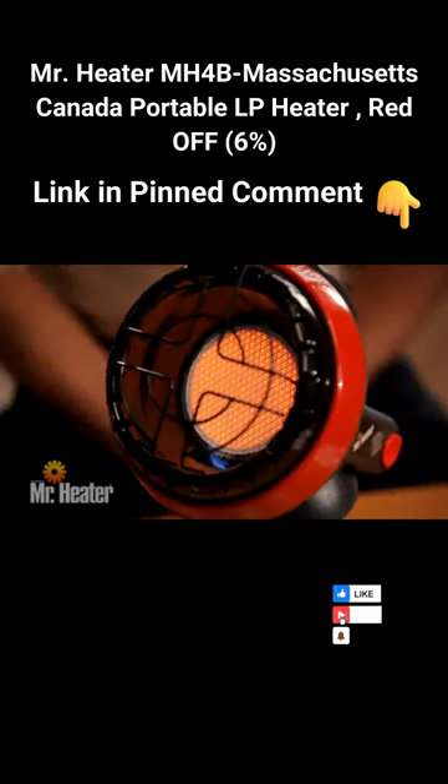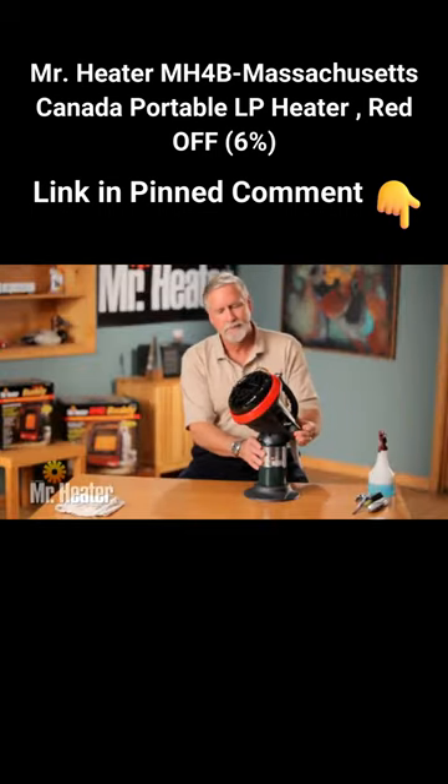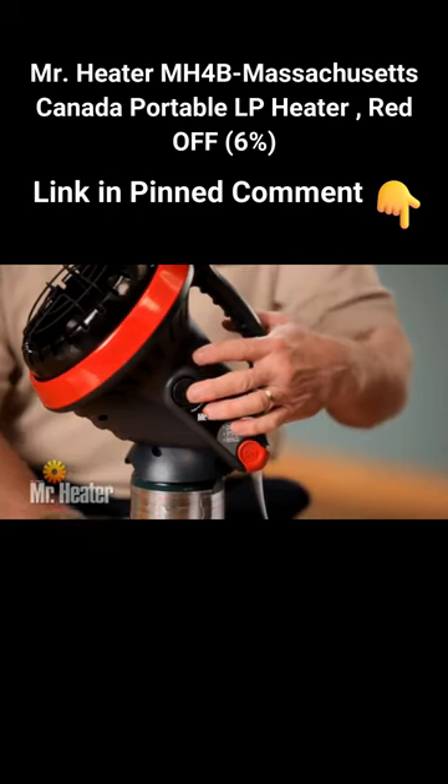All infrared heaters, including the Mr. Heater Little Buddy, consume oxygen. To relight the unit, follow the ignition steps. To shut off the unit, push the off button.